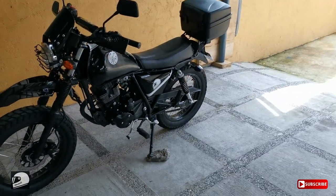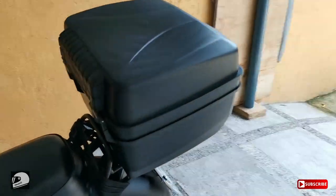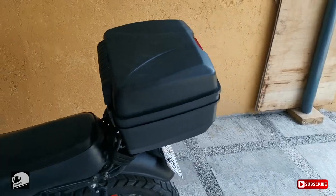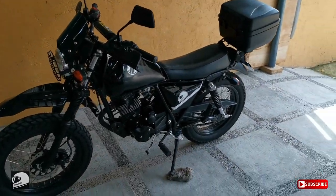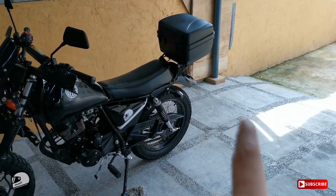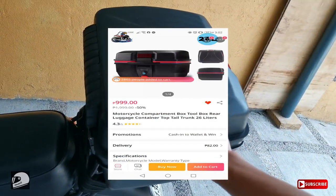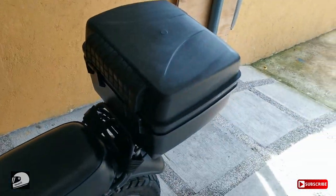Huwag na nating patagalin. Ang una kong in-upgrade dito — may video rin ako na insert na ina-unbox ko. So, nagdagdag na tayo ng top box. Dapat para sa Honda Click yan, kaso parang mas bagay siya dito. This top box is only 999 pesos plus shipping fee na 80 pesos, so 1,080 pesos lang siya in total.